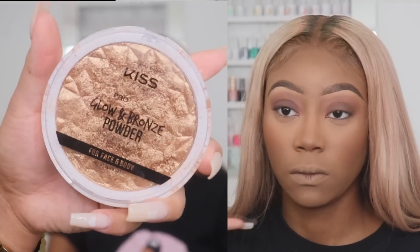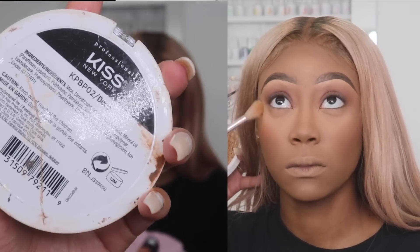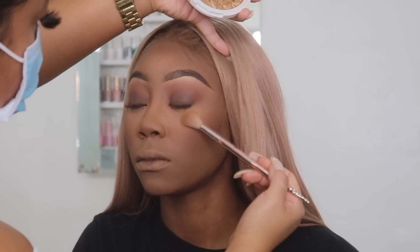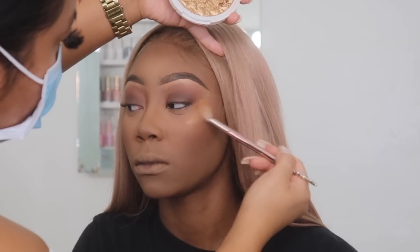I'm going in with this KISS highlighter that I got from the beauty supply store in the shade deep, applying this on the top parts of her cheekbones. This highlighter is beautiful and it's only less than ten dollars, so I highly recommend having this in your kit.